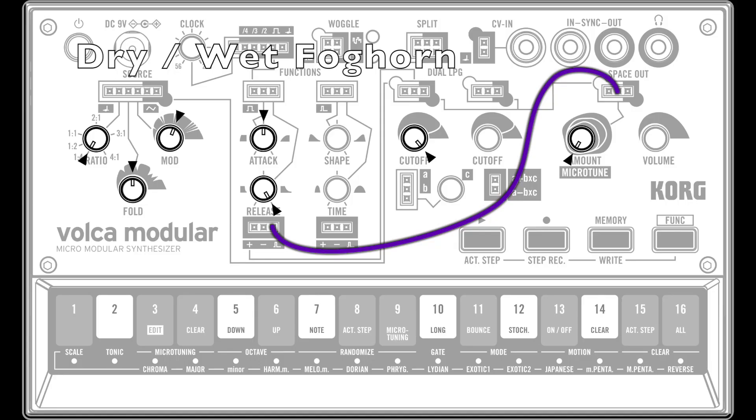This uses the Function 1 end trigger to set a maximum reverb amount, or Space Out effect amount, when a note is released. So as you hold a note you have a dry sound with no reverb effect, and as you release a note you get maximum reverb effect during the release phase.